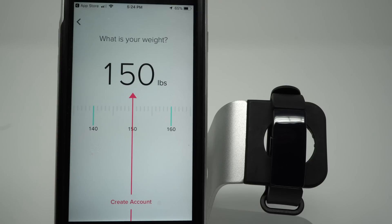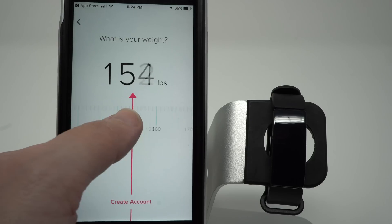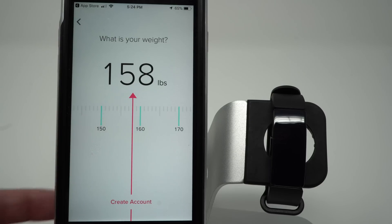And finally it asks for your weight. Again, this is an estimation because it will use this to do things like estimate your total calories burned for the day. So go ahead and slide to the left or right, and click Create Account.